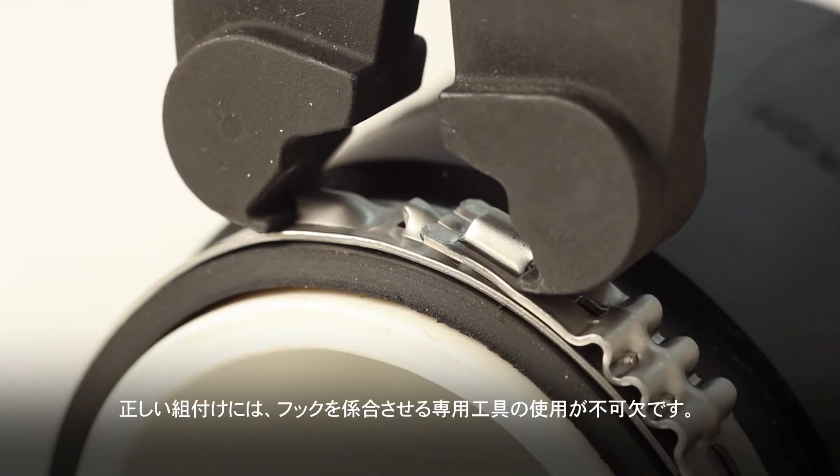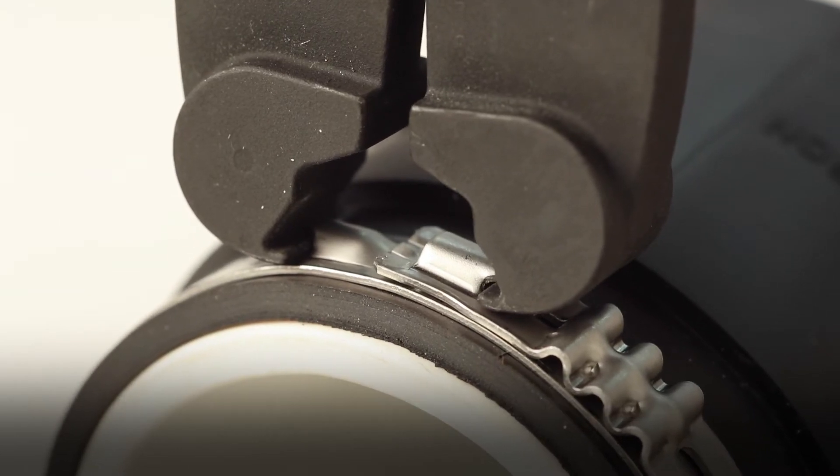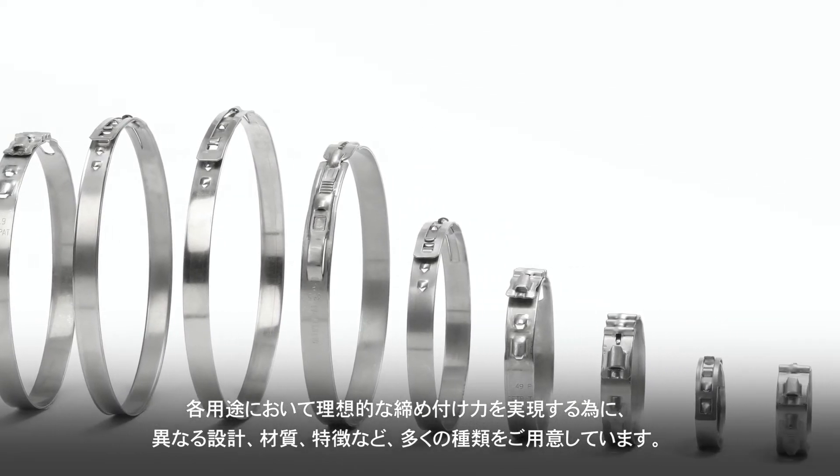Using the appropriate tool for proper pincer and hook engagement is critical to effective assembly. Different clamp designs, materials, or features may be selected to suit the ideal clamping strengths for the application.